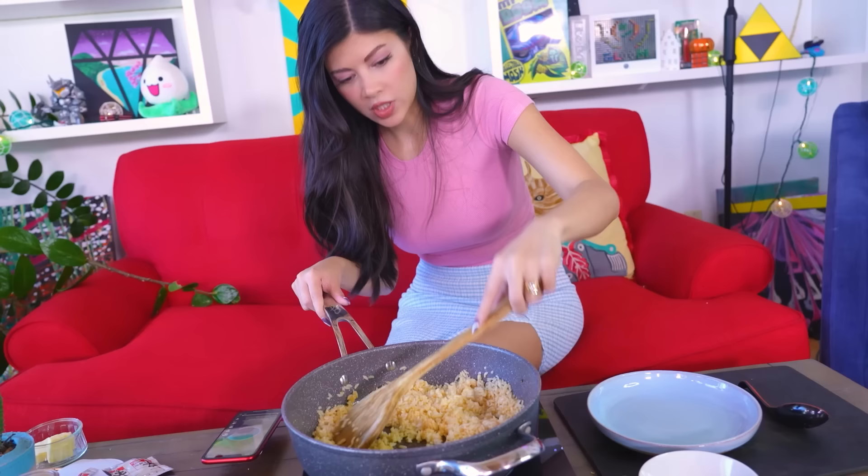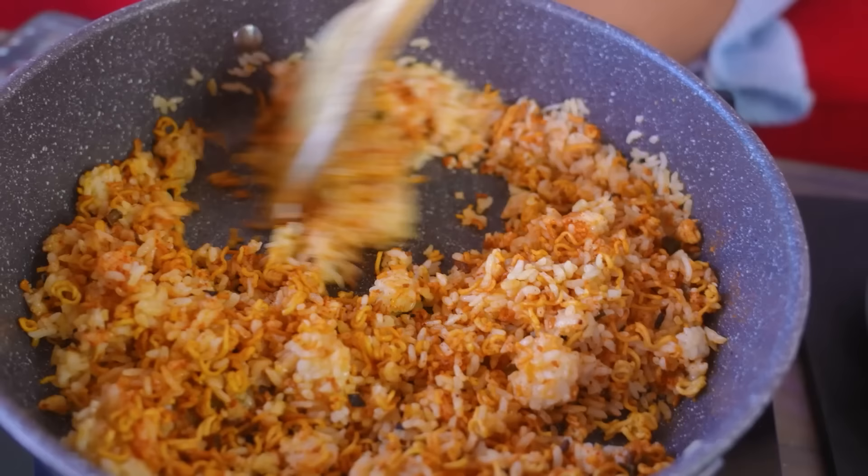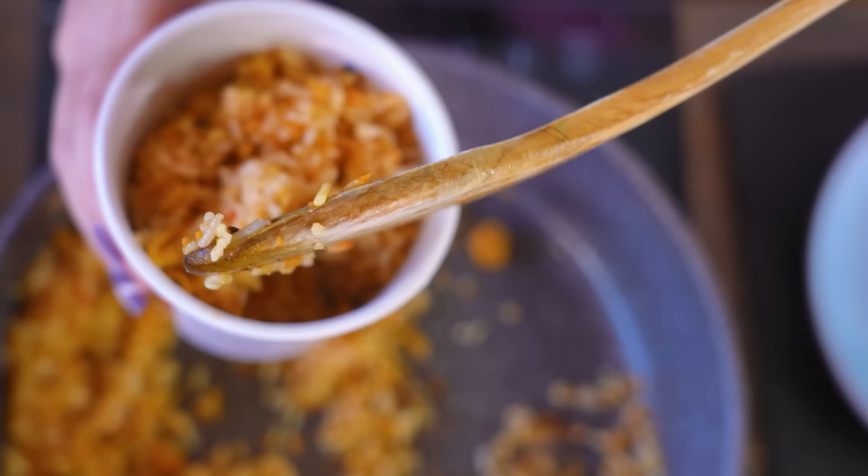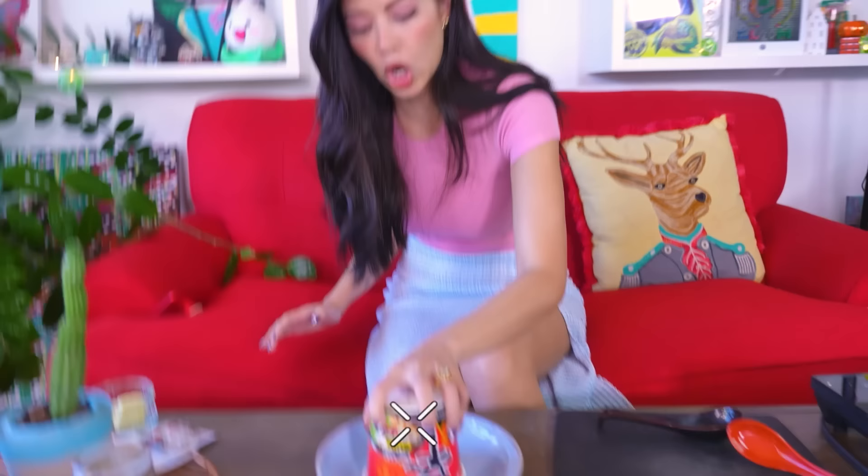This is looking pretty solid. I'm going to add this. Getting the rice in here — it's going to be tough, but we're going to do it. Here we go. Get in. We're going to do this Chinese takeout style where we just really press it in. This smells really gourmet.